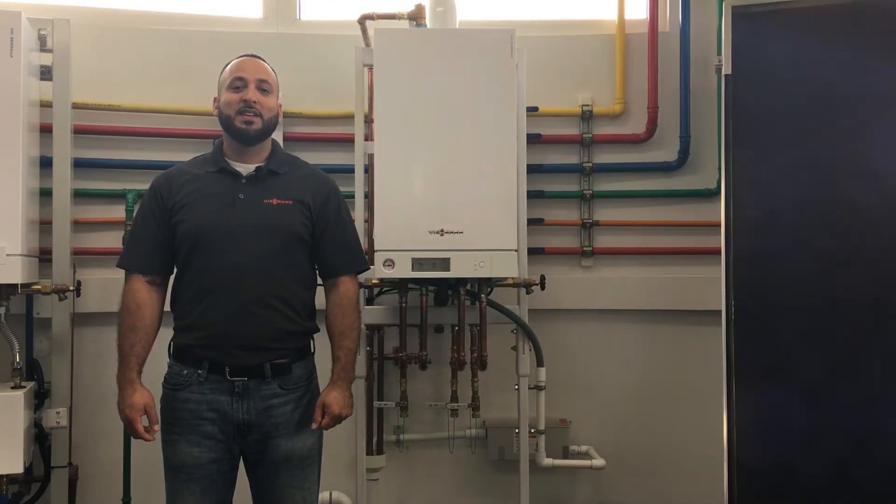Hi, welcome to Viessmann. My name is Moises Delgado and today we'll be going over how to set your B1HA or B1KA boiler into high and low fire settings to complete a combustion analysis.